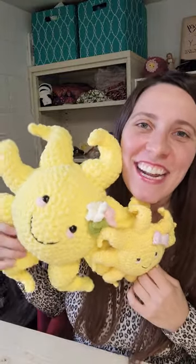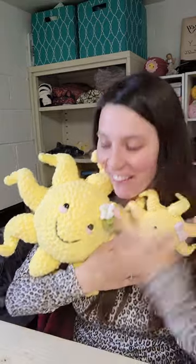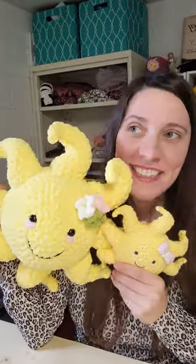Hi guys and welcome back to Create Obsession. Today I want to talk about Sunny the Sunshine pattern, which I finally finished. My pattern testers tested it and let me know, I made some changes, and now today's the day.